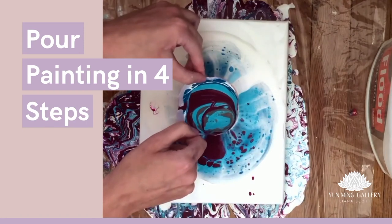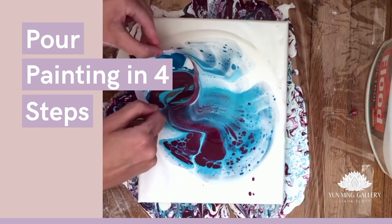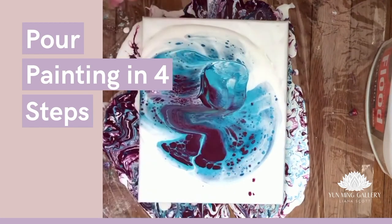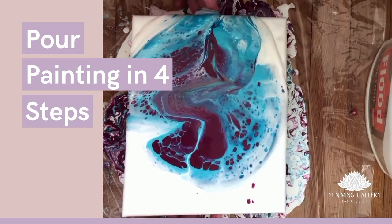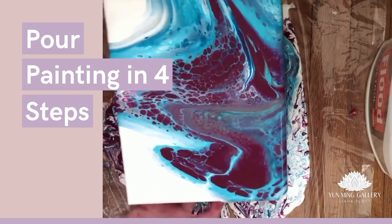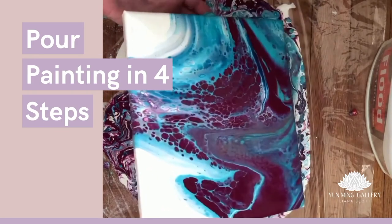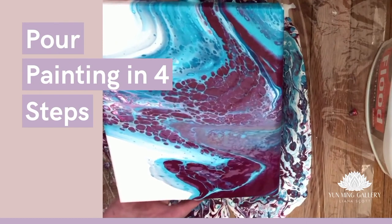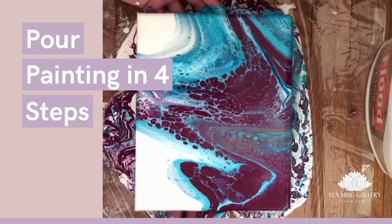Now I will lift and wiggle or move around a little bit, and let's also tilt it to one side, then the other. Oh, I like it! I don't even want to tilt it anymore — I think it's so perfect. I think this is how I'll leave it.